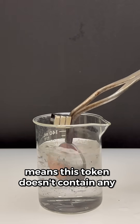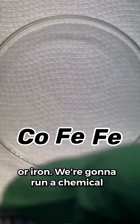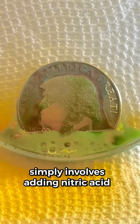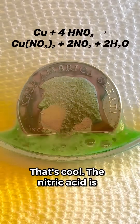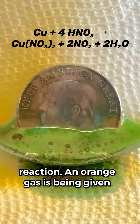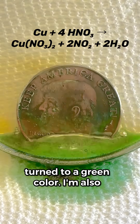That means this token doesn't contain any nickel, but it still could contain cobalt or iron. We're going to run a chemical reaction on a fresh token to test between these two metals. The test simply involves adding nitric acid to the token. The nitric acid is causing a really interesting chemical reaction — an orange gas is being given off, and the nitric acid solution has turned a green color.